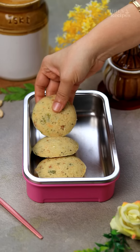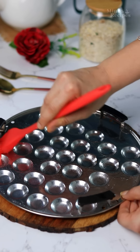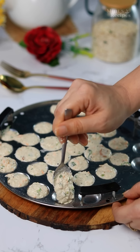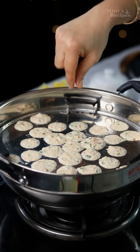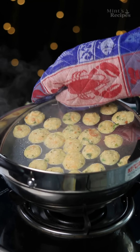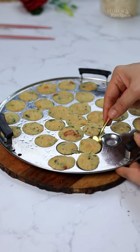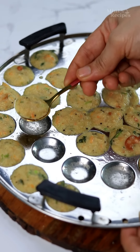You can serve it with chutney or tomato ketchup. You can also serve it in the kids' lunch box. Now I will use the same batter to make mini idli. I have a mini idli mold here — I will spread the same batter into it and steam it in the same way for just 3-4 minutes because it is a smaller mold. The mini idli is also perfectly steamed. Let it cool for 2-3 minutes before removing from the mold — look how perfect it is. The kids will love it.